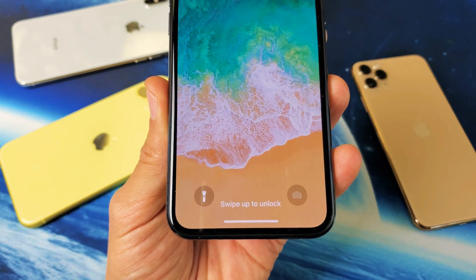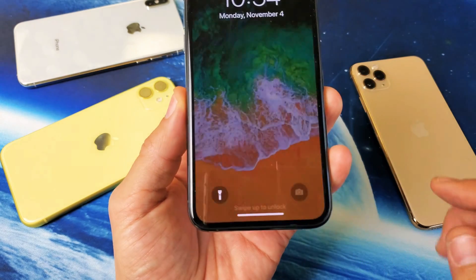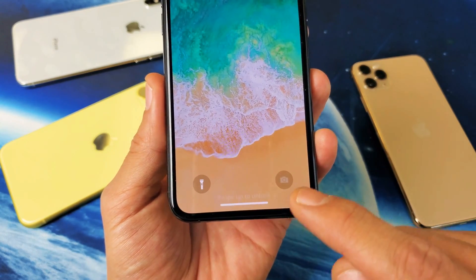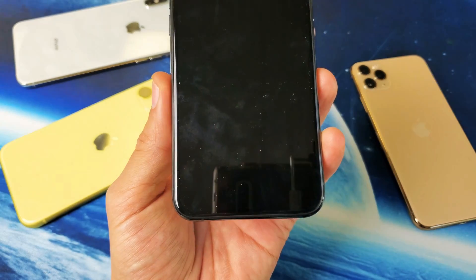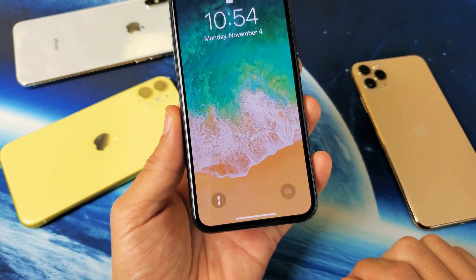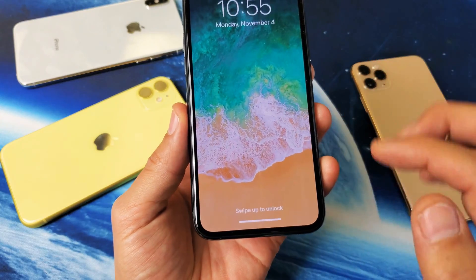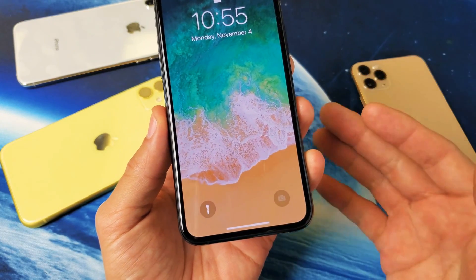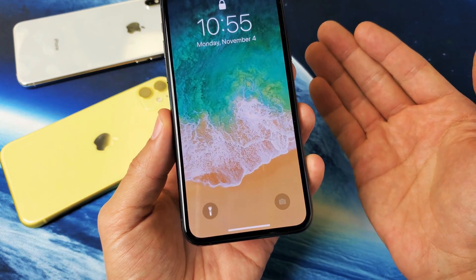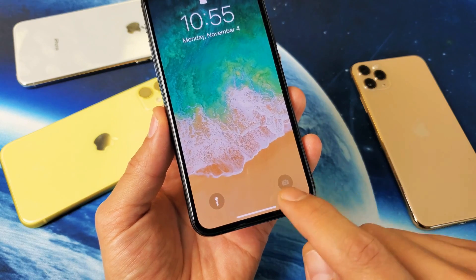Hey, what is going on guys? You have an iPhone 10, 10R, 10S, even the iPhone 11, and you have an issue where on your lock screen your camera is grayed out. I'm going to show you how to get that fixed. The main reason why your camera is currently grayed out is because you basically rebooted your phone, and now you have to log into your phone and then lock it so that this becomes ungrayed out.